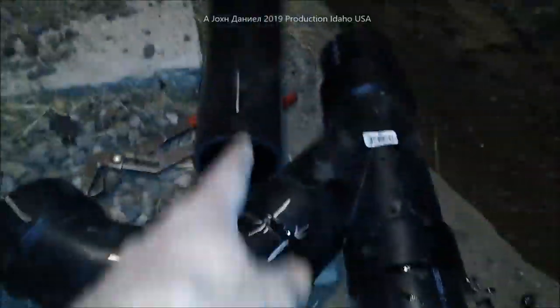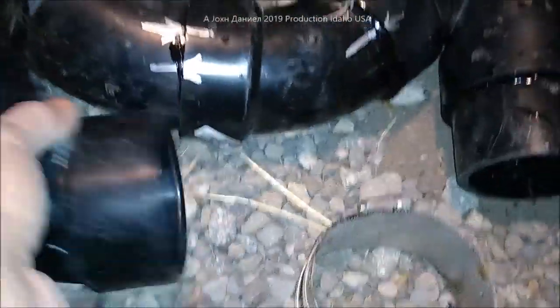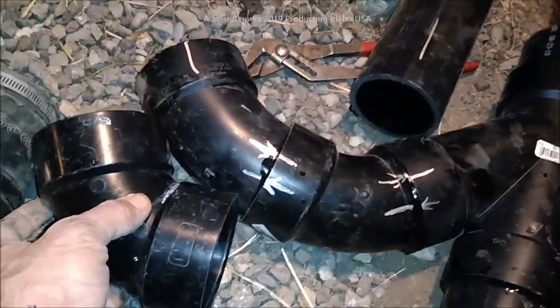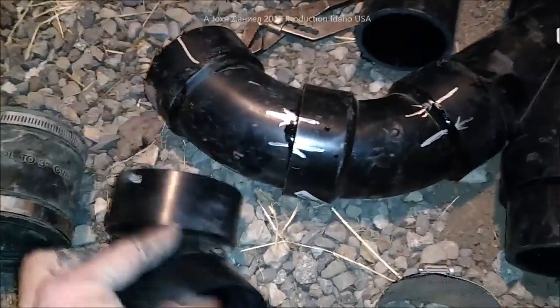We've had to manipulate a pair of 45s. You can use 45s — this is a 60 degree, so it's 60 degrees, and this is a 45 degree. You can see the difference right there. There's also a 22-and-a-half degree that you can use for manipulating your angle.